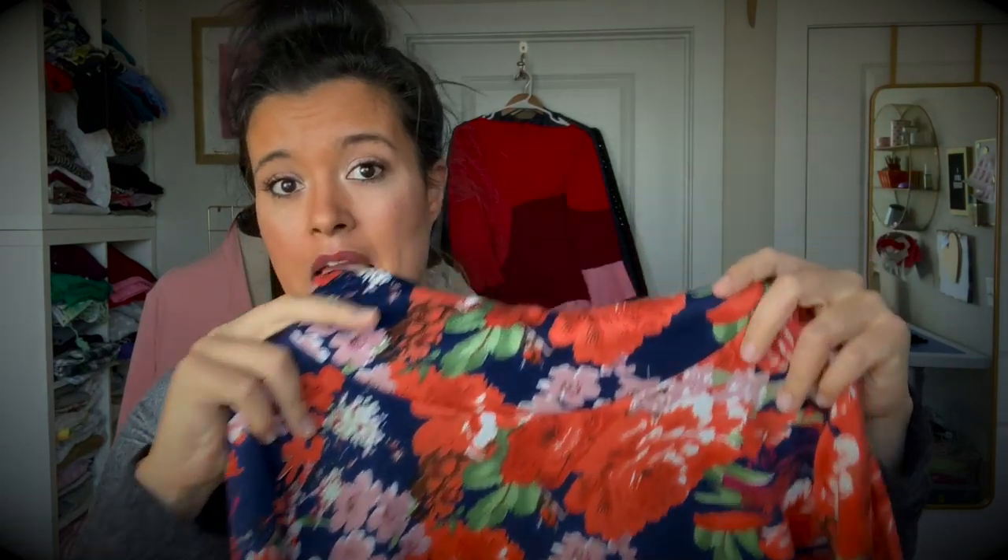Then I want to whack off this cowl neck and just convert it into a regular folded-under cover stitch situation, so that it's not all the way up here — just a normal thing. After evaluating that, if I want to scoop it out even more I might do that, but basically what I'm going to end up making is just a regular, normal top.